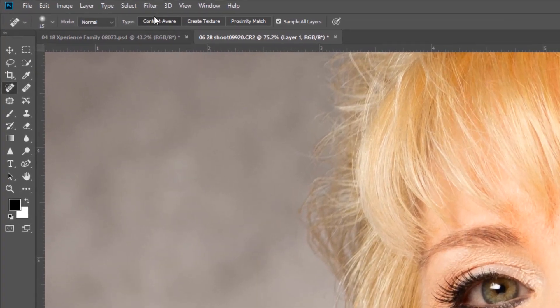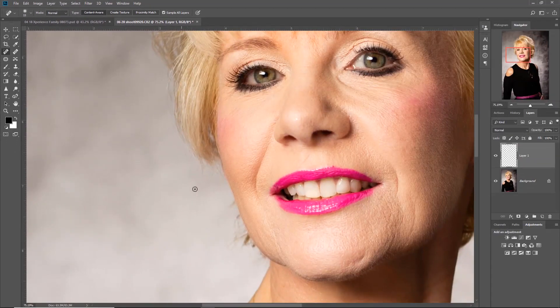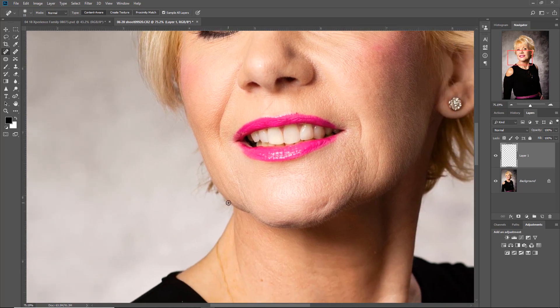You've got to remember to have it on content-aware - I should have said that to begin with - and sample all layers, so it's actually going below. This is where we're just going through the little parts of the hair as we get in there.